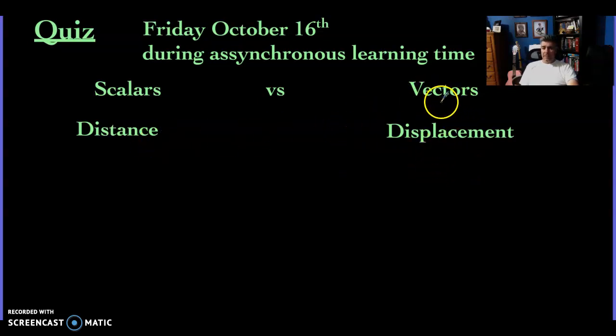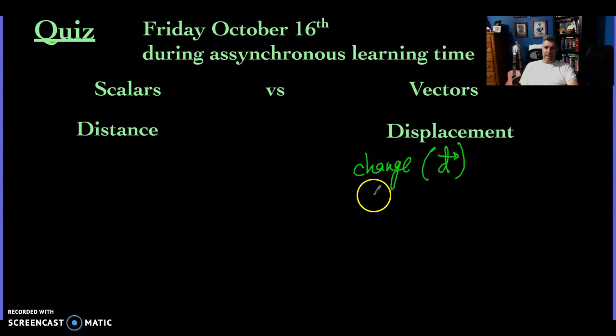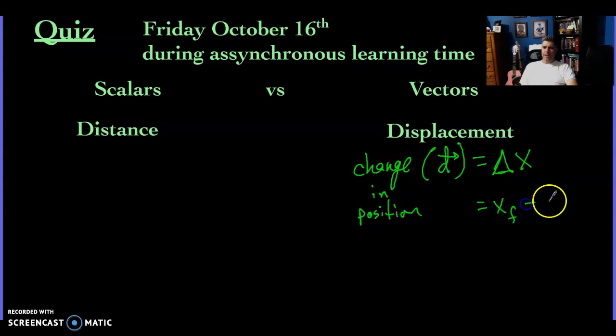Displacement, on the other hand, is similar to distance but is a vector — it's that change in position. We usually abbreviate it with d with an arrow through it, meaning it's a vector. Another symbol we use for change in position is delta x — that triangle symbol. The way we find this: delta x equals the final position minus the initial position. It's that straight-line, as-the-crow-flies change in position. Even if you travel all over the place, where did you start, where did you end — subtract the difference, always beginning with the final. Displacement.